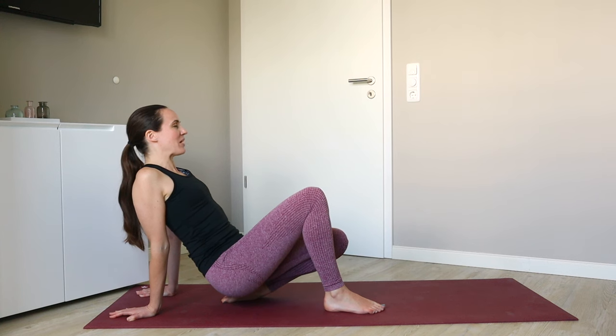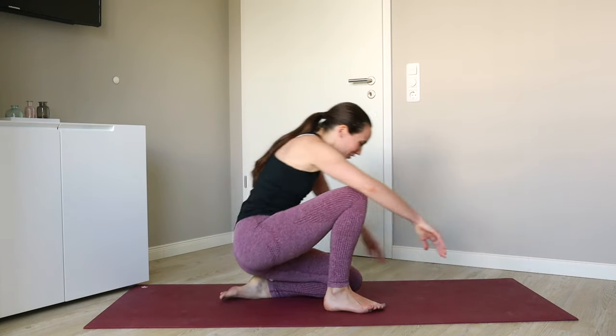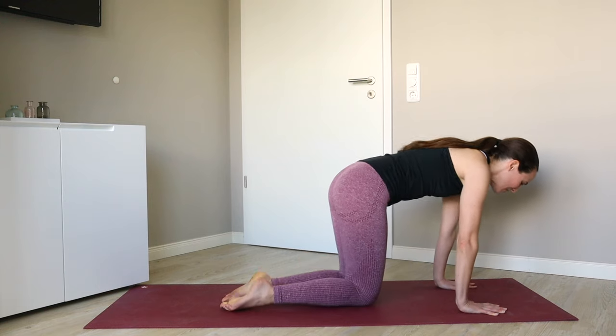Let's take one more breath cycle here. And let it go — give that left foot a little shake once more.